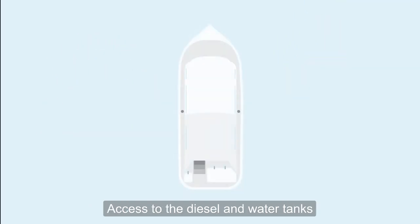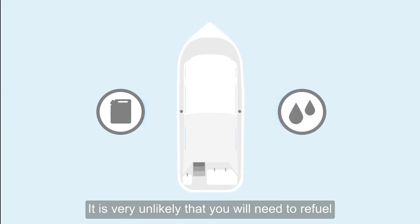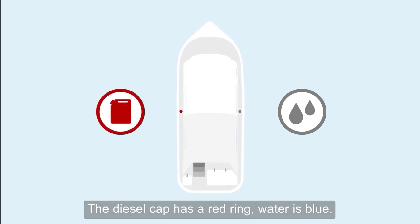Access to the diesel and water tanks are through caps set into the side of your cruiser. It is very unlikely that you will need to refuel during your holiday. When filling up with water, it's really important to check that you're using the correct tank. The diesel cap has a red ring. Water is blue.